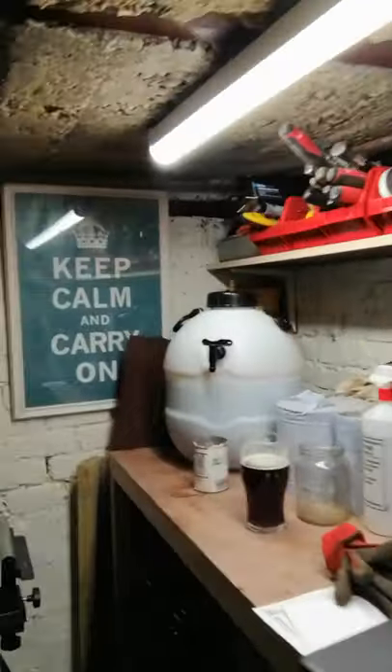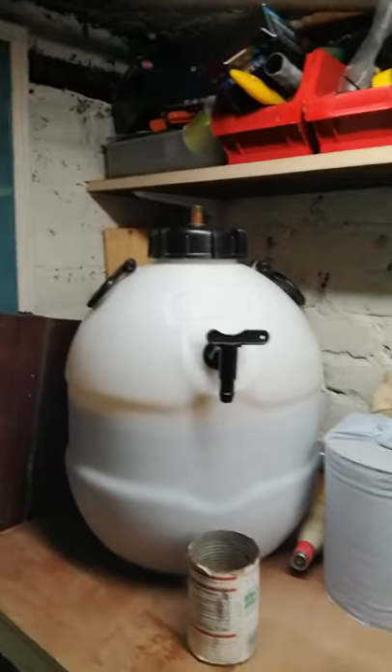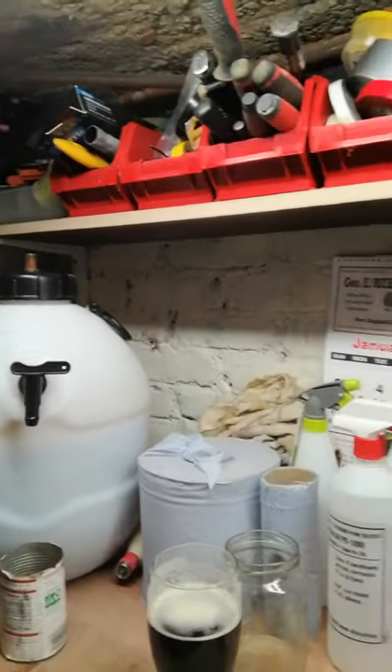So it makes a delicious brew. 35 pints of it over here to keep us going into the new year. And it works out about 90p a pint, so it's an absolute no-brainer.